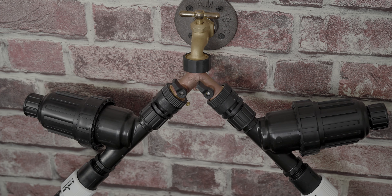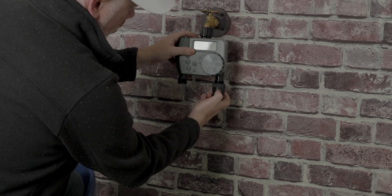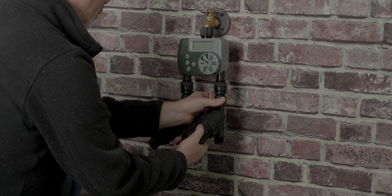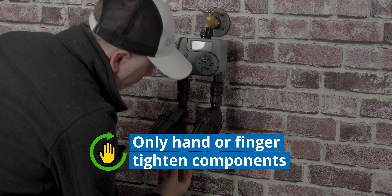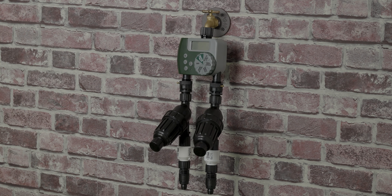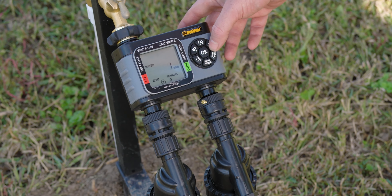Now let's assemble a zoned system that's automatic. It's the same process, just with a timer instead of a wire adapter. A quick tip when you're installing your head assembly is to finger tighten the pieces only — you don't want to overtighten or you risk damaging them. Just like the splitters, the multi-outlet timers can have a free outlet that can be easily used as an open garden tap. Simply press the manual button and the outlet will open and allow water through. When you're ready to turn it off, press the manual button again or the off button and it will stop.